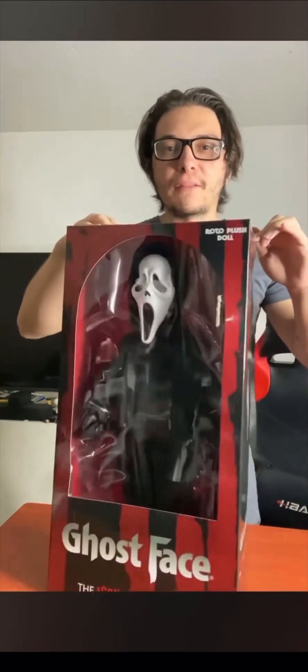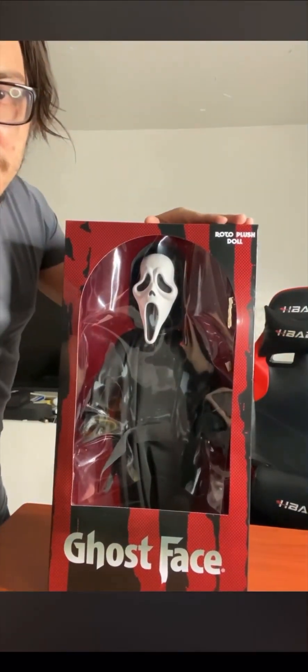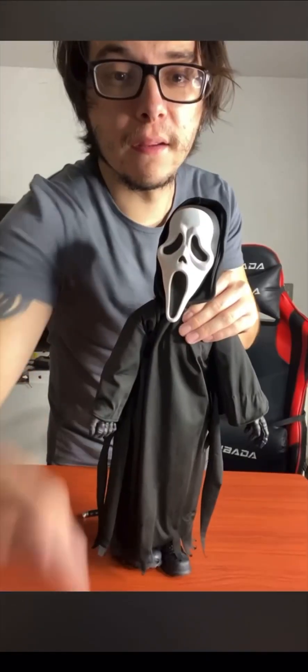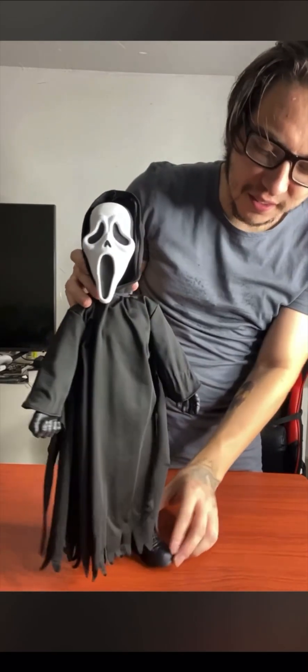And there you go — we unbox this bad boy right here. We unbox this little guy, or I should say he's tall — he's 18 inches.